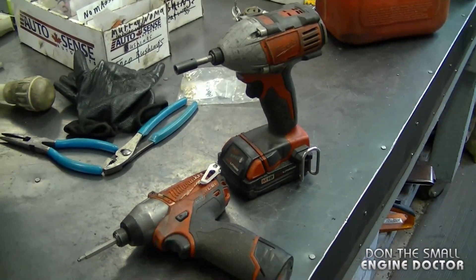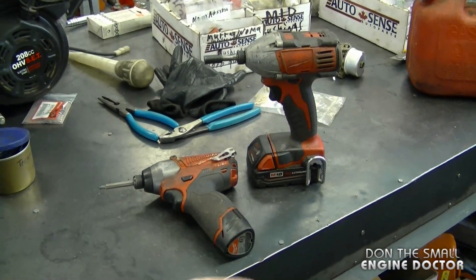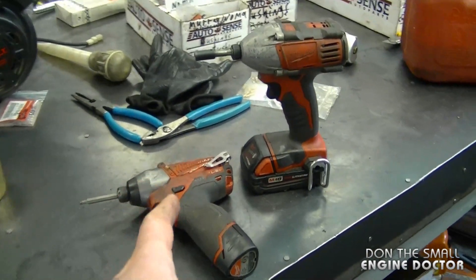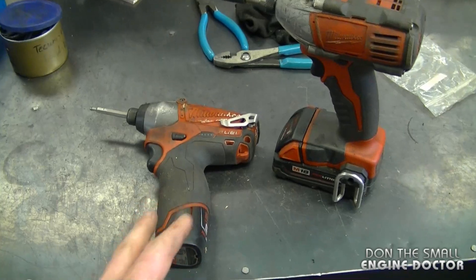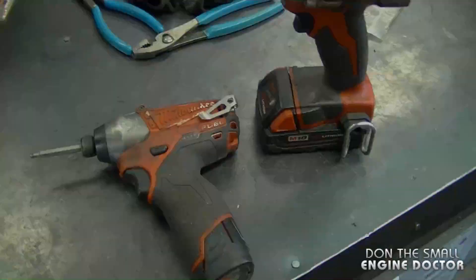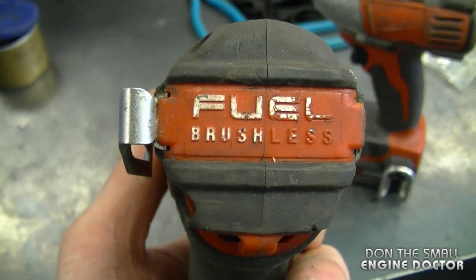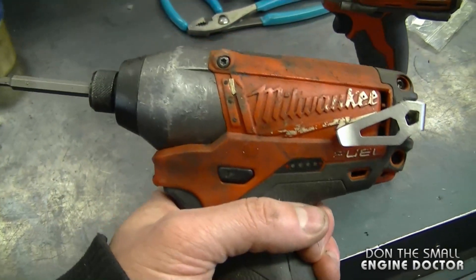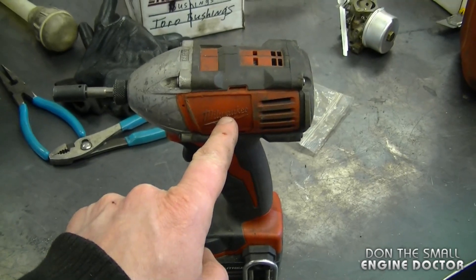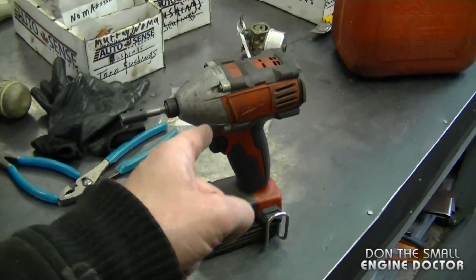People often see my Milwaukee impact guns in my videos and ask how I like them. I really like these impacts and use them every day. I have a tool review video on each unit — the links are under today's video. They still run like the day I bought them; very durable, with batteries that charge over and over. My favorite is the fuel version with a brushless motor — the batteries last a lot longer. The other is an M18 18-volt impact, not brushless, so it uses more battery power.